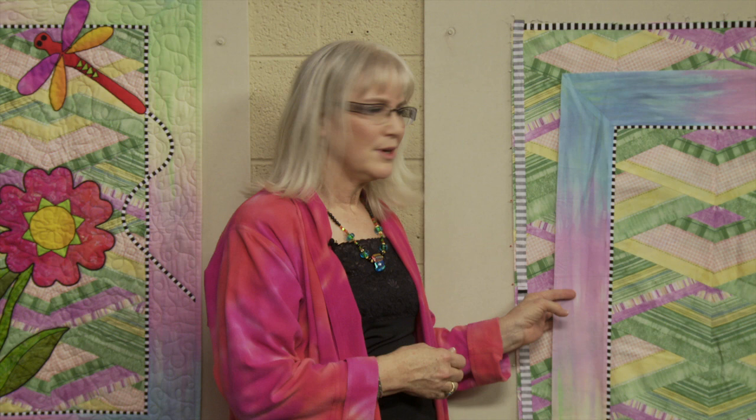Hi, I'm Jan Krentz. I'm an instructor with Craftsy.com. I'd like to share a quick tip with you about one of my favorite surface embellishment techniques.